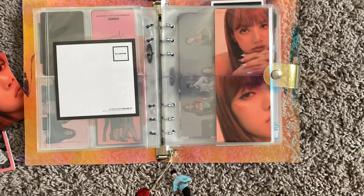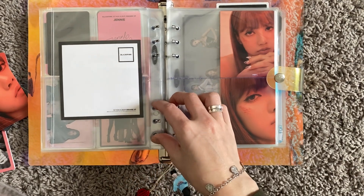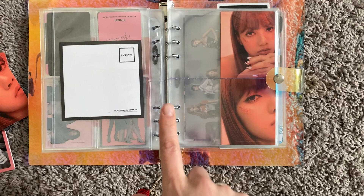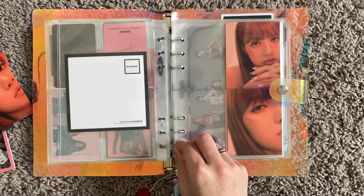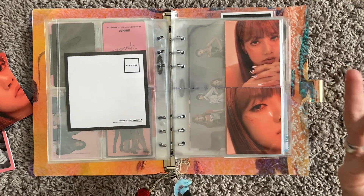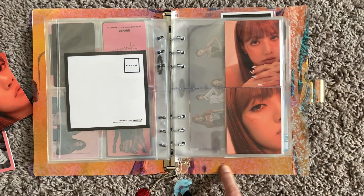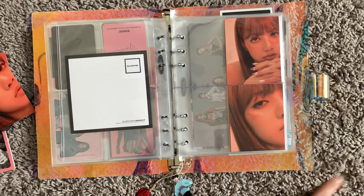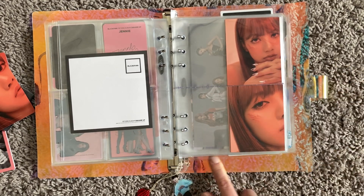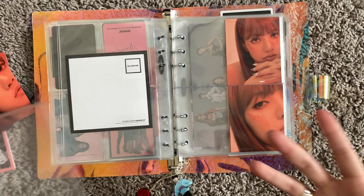I get a lot of questions about this binder — it's from Amazon. You can also order it for really cheap, like $4 or less on AliExpress if you're willing to wait a month. Just look for a transparent A5 binder and you'll find it. This is the A5 version; it comes in different sizes, but you don't want the others because they'll be too small.